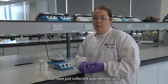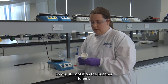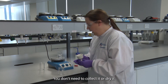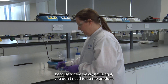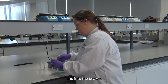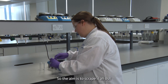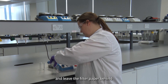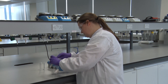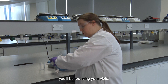You have just collected your benzoic acid by vacuum filtration, so you've still got it on the Buchner funnel. You don't need to collect it or dry it because we're recrystallizing it. I'm going to scrape it out of here and into the beaker. The aim is to scrape it all out and to leave the filter paper behind.